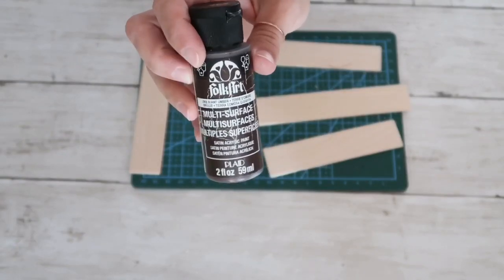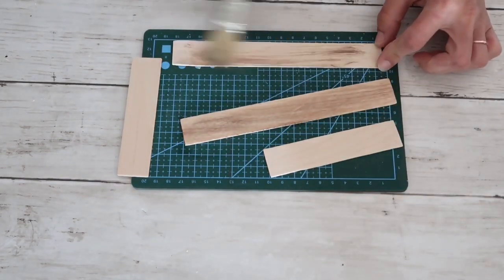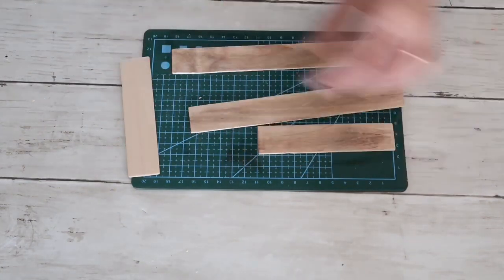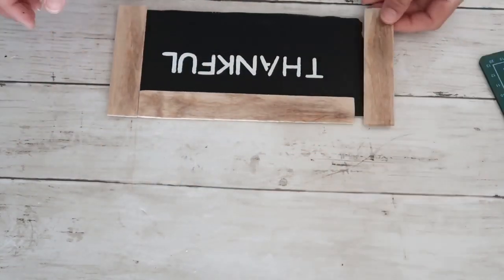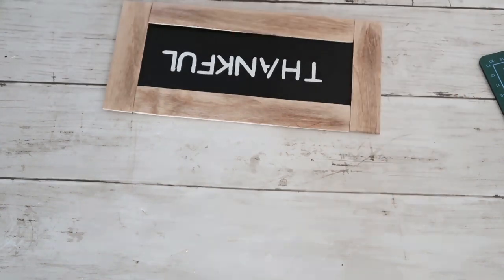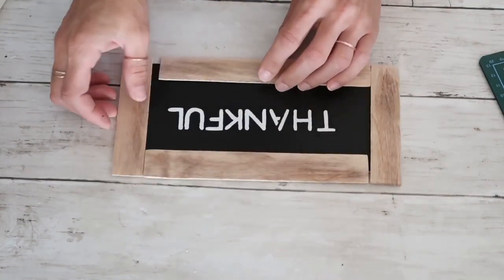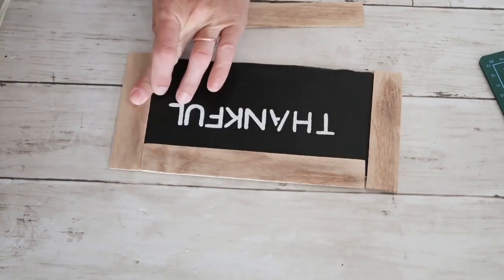When everything was cut and sanded, I'm going to take brown acrylic paint, water it down, and using my chippy brush go over the craft sticks — that's going to create a stain effect. When everything was completely dried I started hot gluing the frame on top of the 'thankful' sign, going around and making sure everything is aligned.